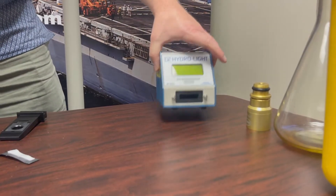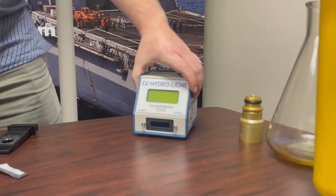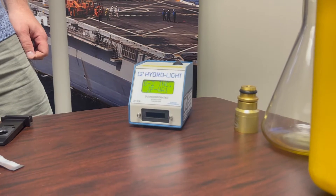This is the D2 Hydrolite Digital Free Water Detector. As you can see, it's plugged in. Simply flip the switch to turn it on, at which point you'll see the screen illuminate.